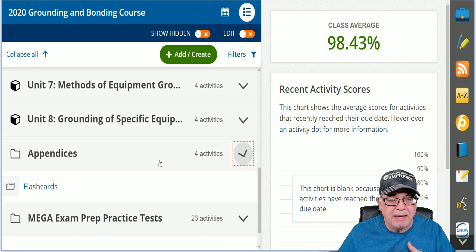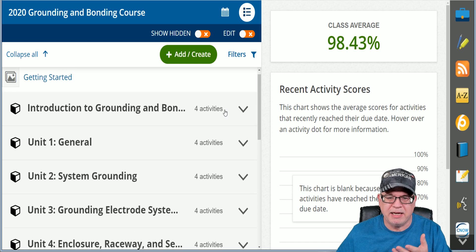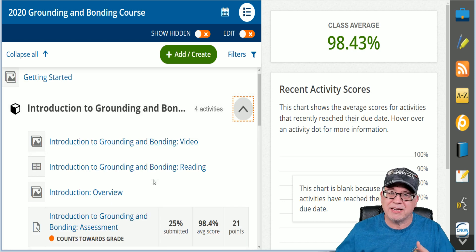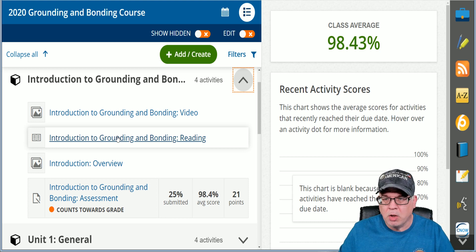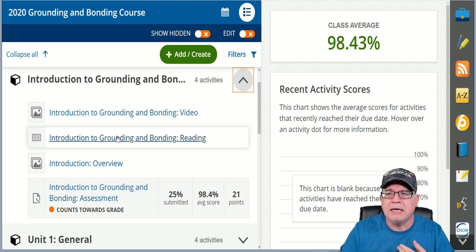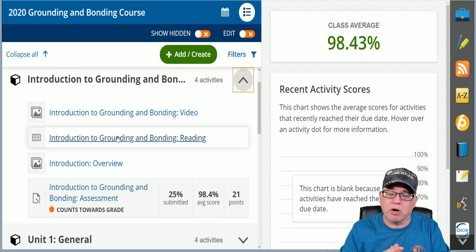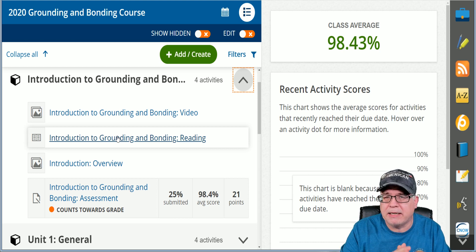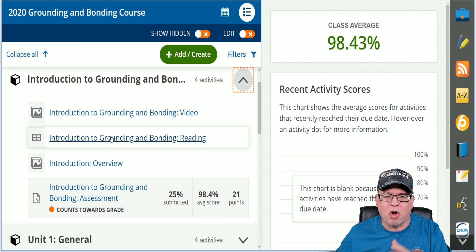What you came for is to learn grounding and bonding. We go through the very beginning from the introduction, where we give you an introduction video that talks about the different objectives we're going to have, and you've got your course reading material. You read this material — you might have to read it multiple times; it's a lot of information. We're going to cover everything from even the basics of what volts are, amps are, ohms are, because you need to understand those principles as you move through Article 250.